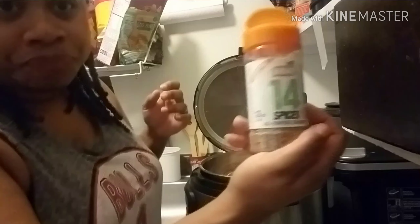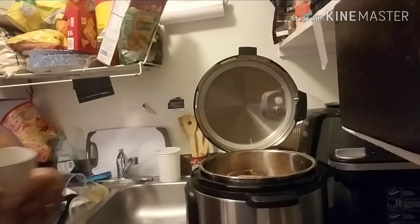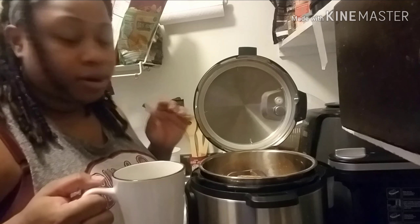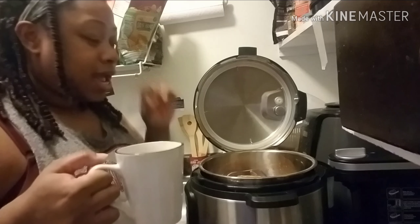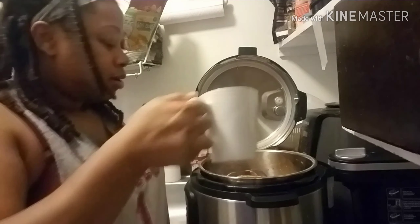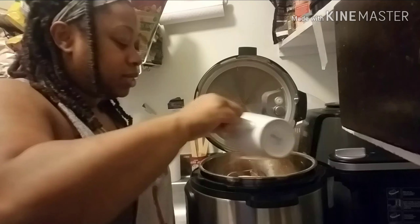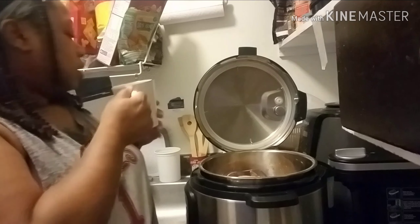I'm just going to put my Badia 14 Spice on it. In order for an Instant Pot to come to pressure it has to have at least one cup of water, otherwise it'll burn — that's what it says for all Instant Pots, no matter which one you have. So here's a cup of water — it might be a little over, but I'd rather have over than under so I know it's at least a good one cup.